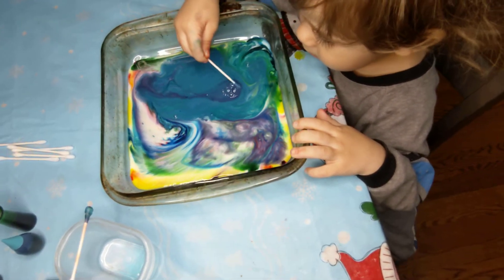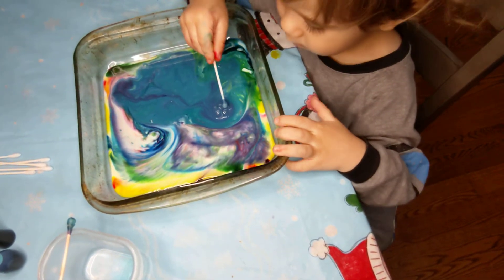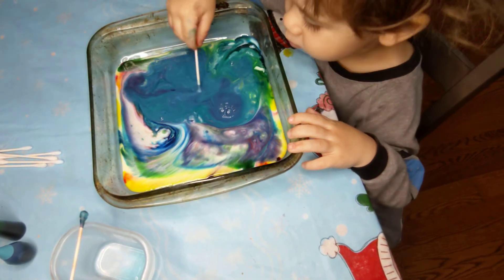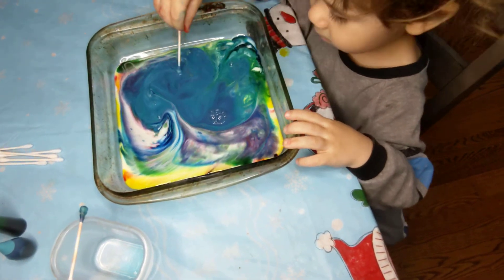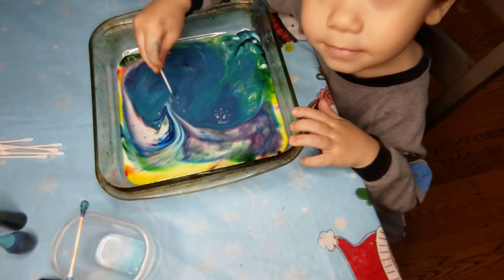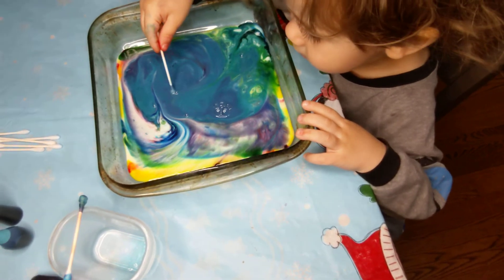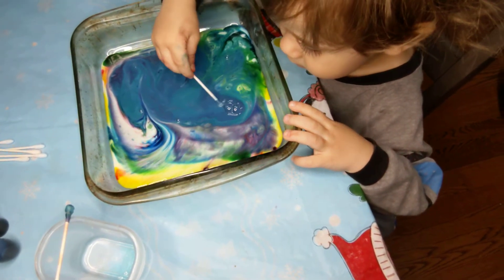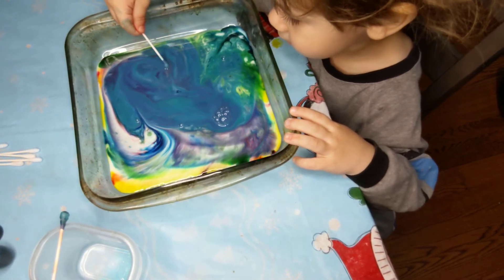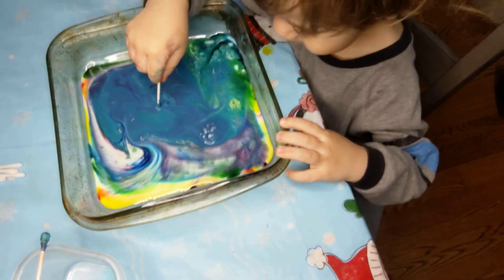So, what's happening is milk is made of minerals, proteins, and fat. When the dish soap is added, those molecules run around and try to attach to the fat molecules in the milk. Thanks to the food coloring, you can see this happening. The soap goes straight for the fats, creating a cool burst of color. When there is no more movement, all the fat molecules have been found. So that's what's happening.